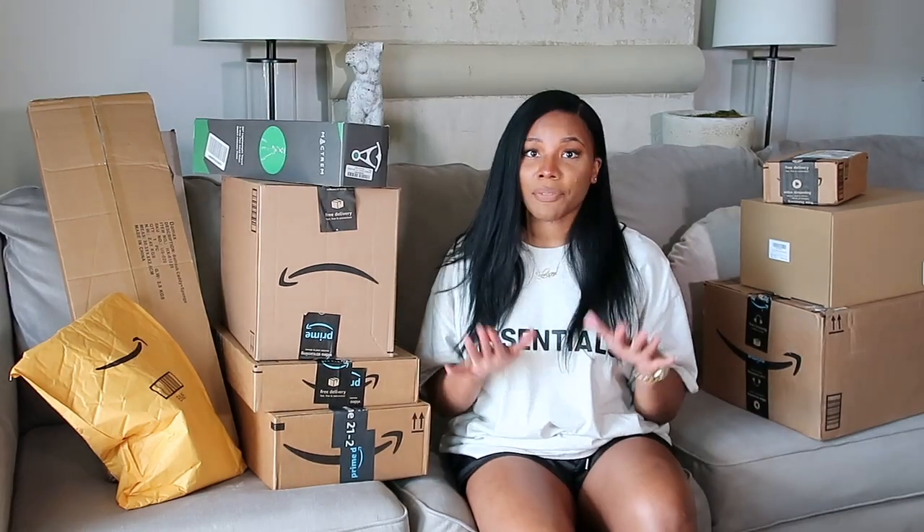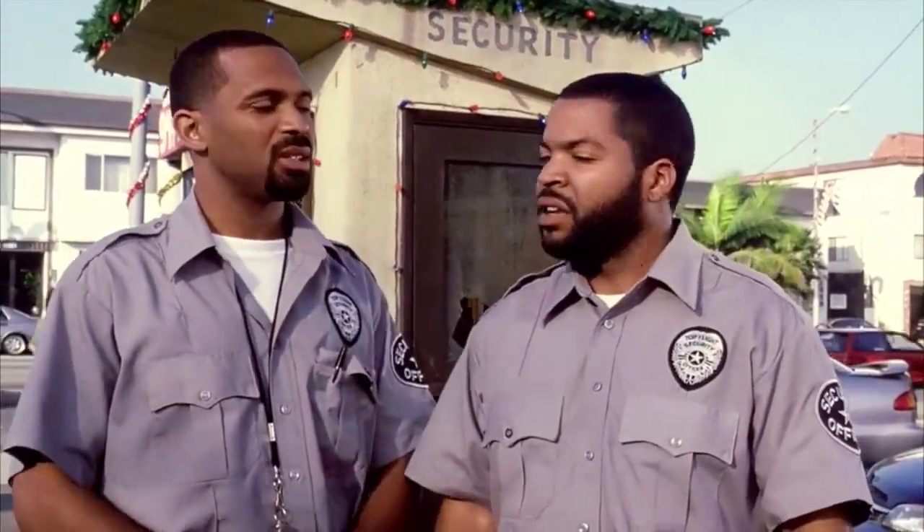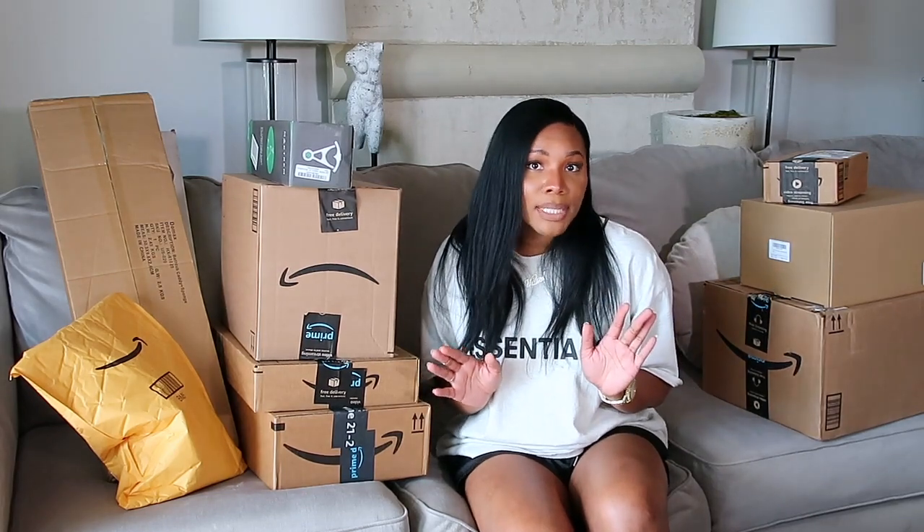As most of you guys know, last week was Amazon Prime Day. It's actually two days, but they call it Prime Day. It's 48 hours where they mark down thousands of things on the website and kind of trick you into buying stuff you probably wouldn't buy otherwise. I bought some stuff — I took the bait. Some stuff I needed, some stuff I didn't. 30% off, 40% off a FUBU short set? You don't need that.